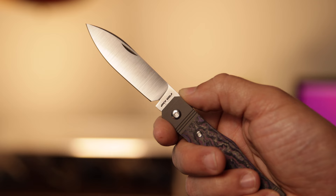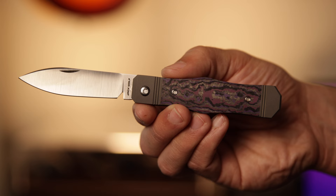Ben, you just crush it every time. These videos are getting hard to do because there's really nothing bad you can say about Jack Wolf — they nail it every time. The long spear blade is really nice and slicey as always. I think for EDC tasks this might be the best blade. You've got a nice sharp tip at the top and of course a generous belly to cut into stuff.